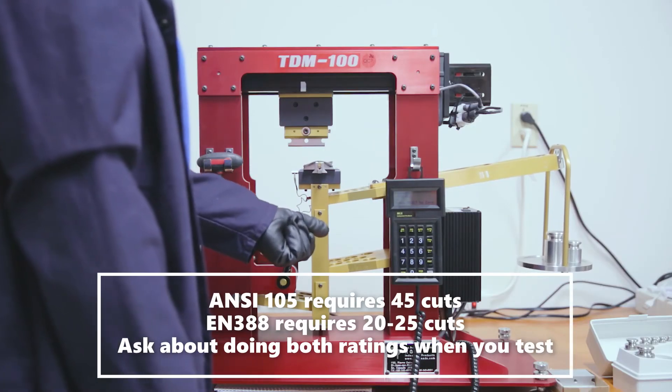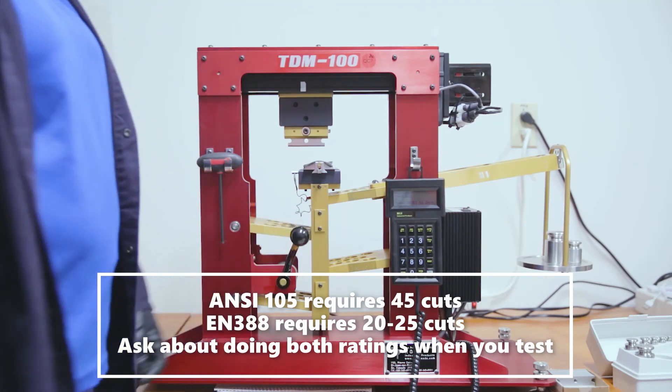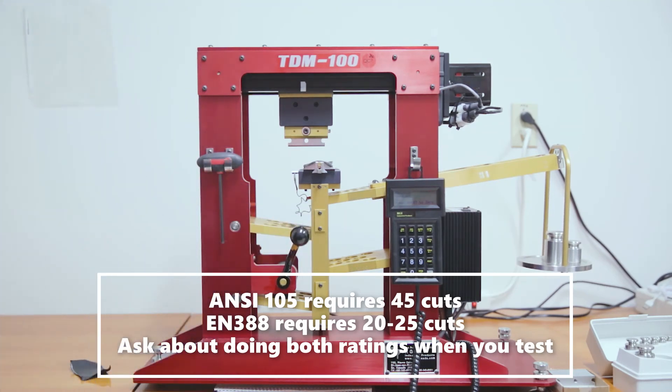Once the correct number of cuts has been completed — 45 for ANSI ISEA 105 and 20 to 25 for EN 388 — the gram force rating is compared to the classification system of its respective standard and labeled appropriately therein.